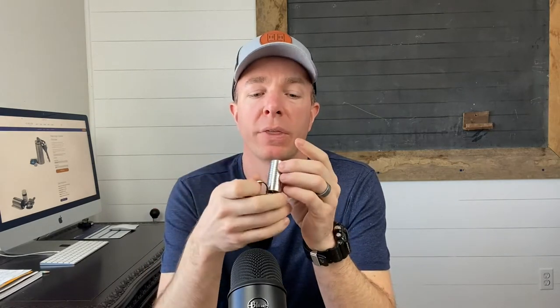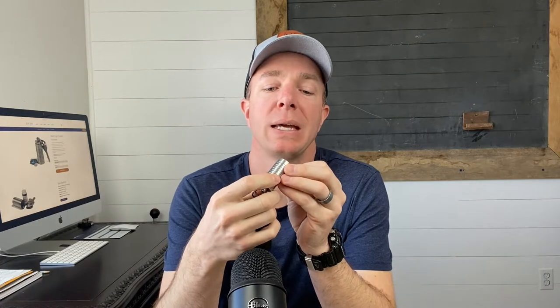Hi guys, Matt here. Today's video is going to be on a pill holder — kind of an odd review for my channel as I usually do gear reviews, outdoor stuff, shooting, that type of stuff. But I use this every day; I carry it with me. If you haven't heard of this company, it's called Cielio — C-I-E-L-O — and what they do is they make high quality pill holders.